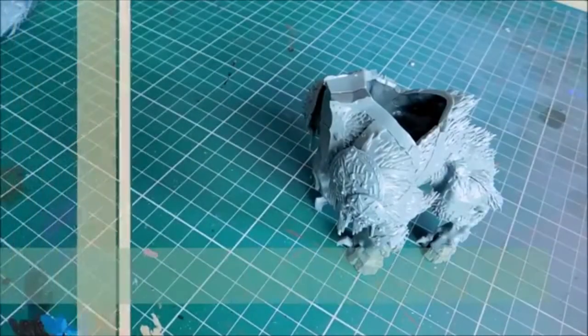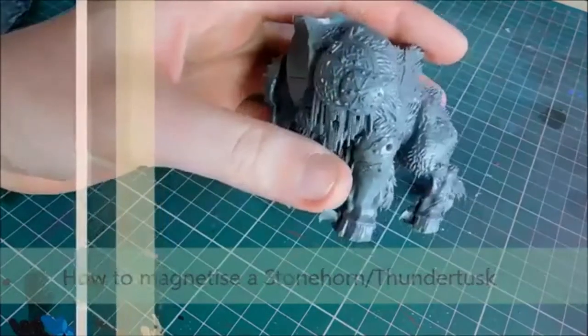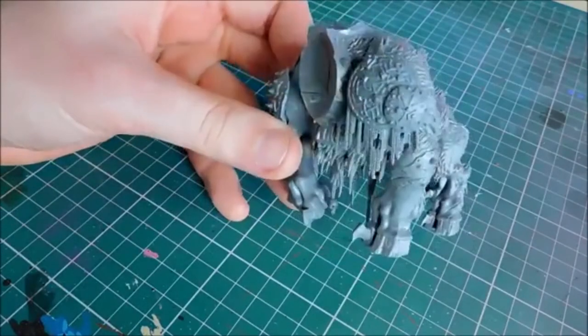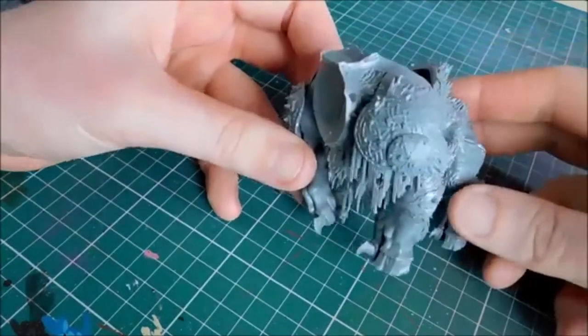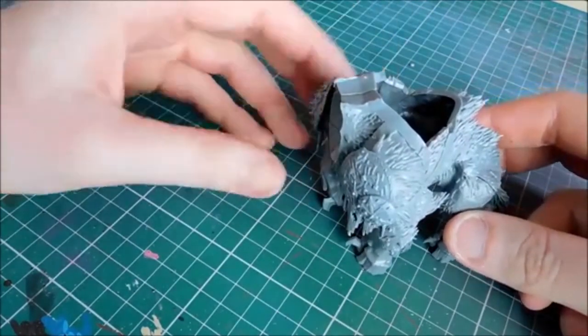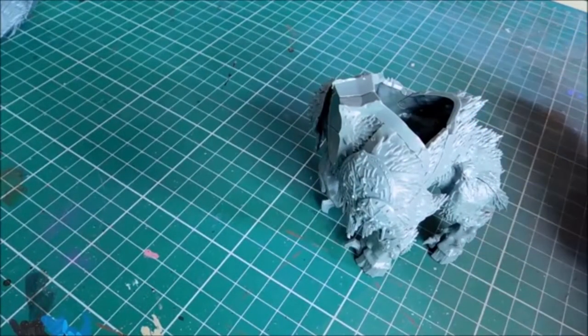Welcome back to the channel. Today I'm going to show you how to magnetize this - it's either a Stonehorn or Thundertusk from the Beast Claw Raiders range of Age of Sigmar. There are a number of different ways you can build it: two different beasts, three different riders on top of each, so six possibilities, and of course with different weapons as well.